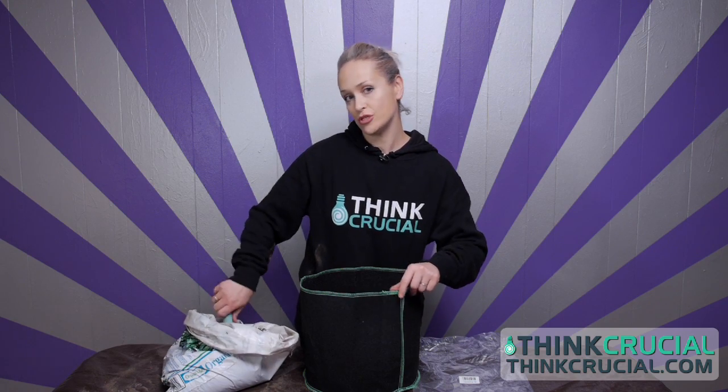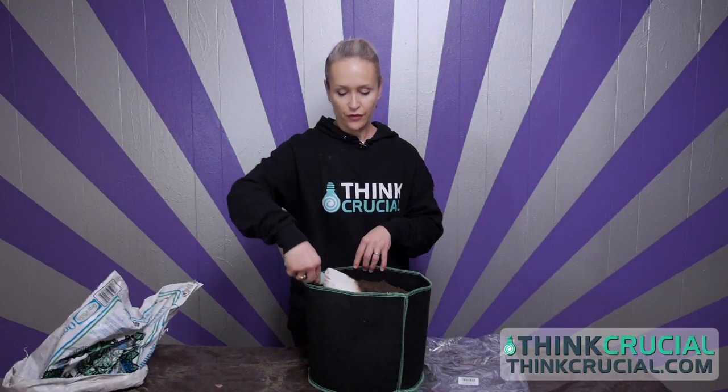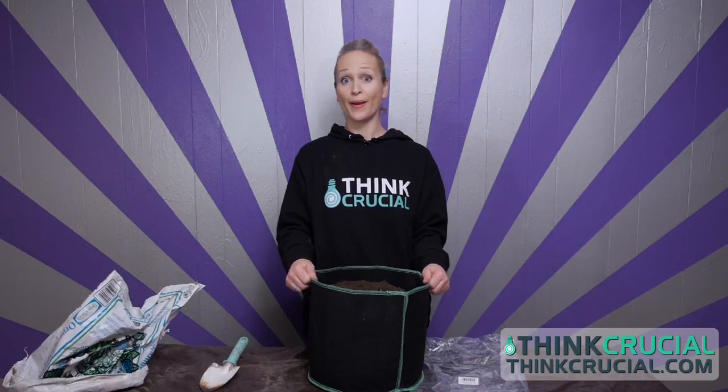Grow bags are great for reducing transplant shock. Make sure to fill your grow bags at least 3 quarters full and then follow the instructions for whatever you want to grow and get busy growing.